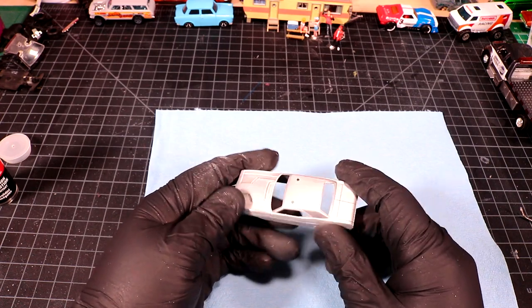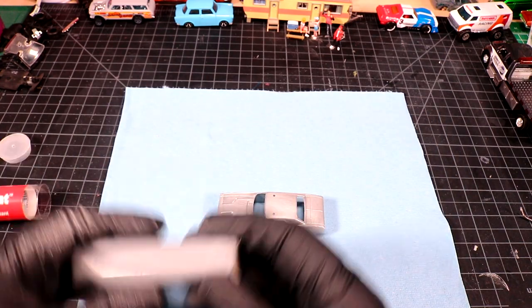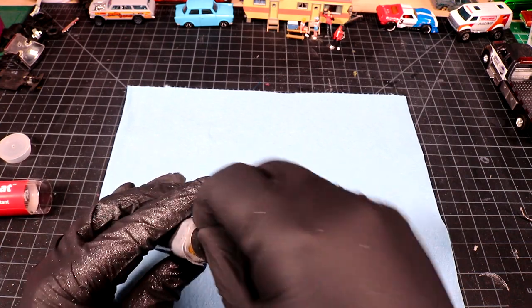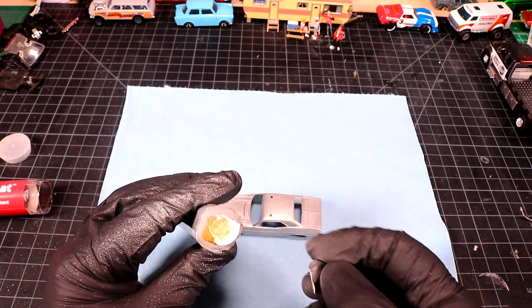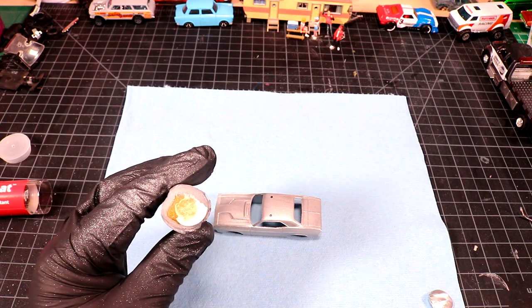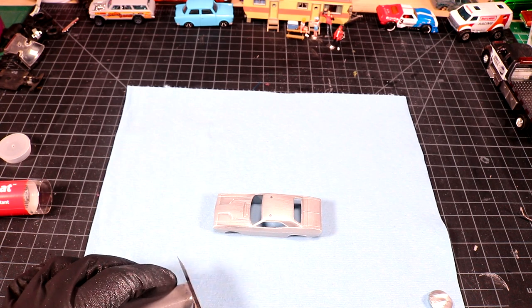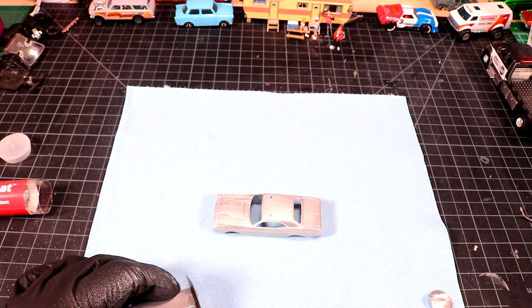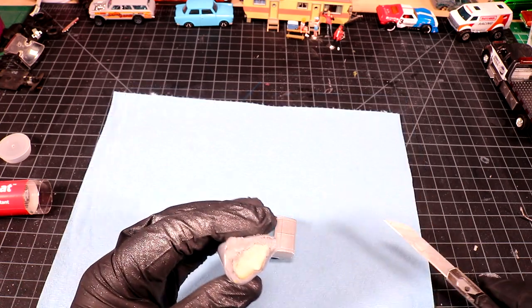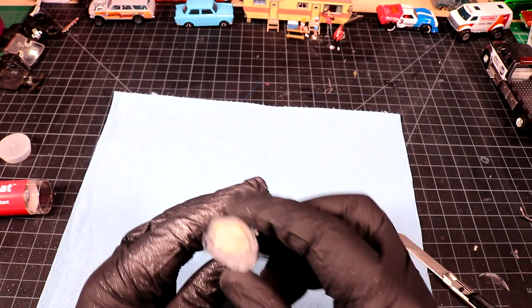This is a Jada Toys 1/64 scale, FYI. Here's my two-part putty — it's as simple as taking a slice and kneading the two parts together. This stuff has a bit of a shelf life; this tube is over a year old.